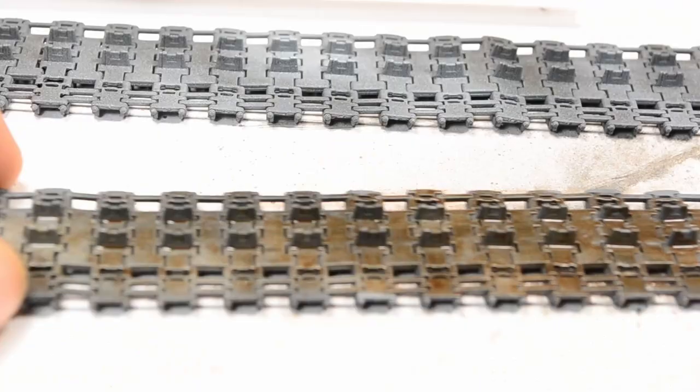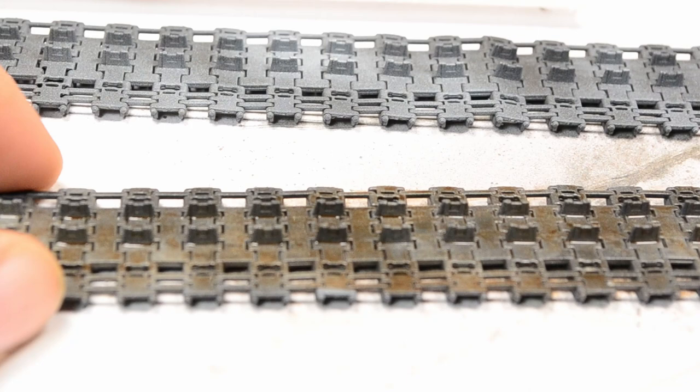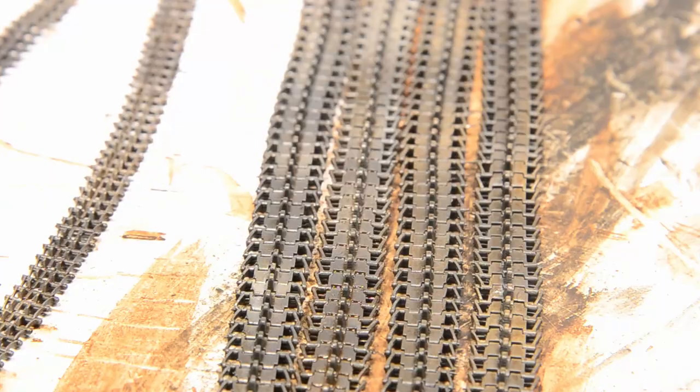Application-wise there's not a huge difference between this wash and the black wash done before. Thinner can be used to adjust the overall coverage. If you chose the speckling method instead of the airbrush dusting, this is where the difference would really come across. The level of rust needs to be adjusted to what you have in mind for your project, fitting the overall deterioration and the mood of your diorama. There should always be a little harmonizing going on. As a result, the surface is clearly broken up with the brown stains.